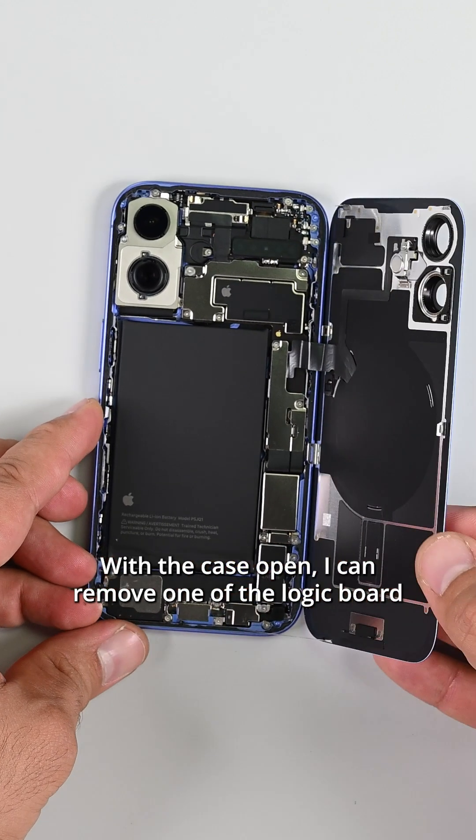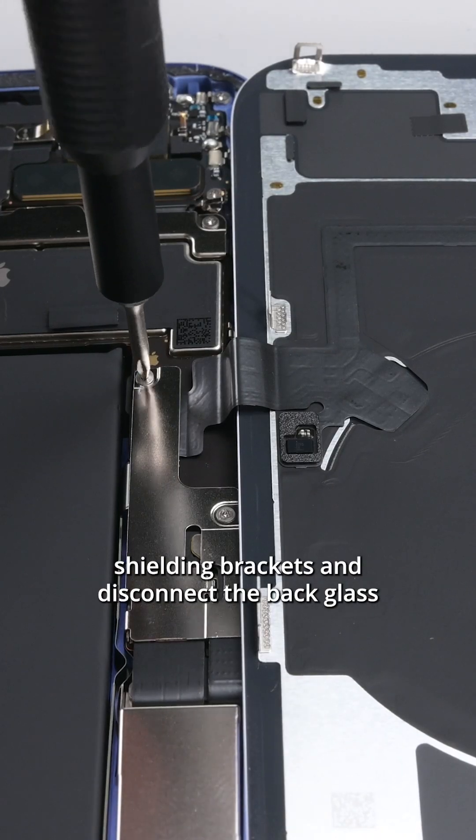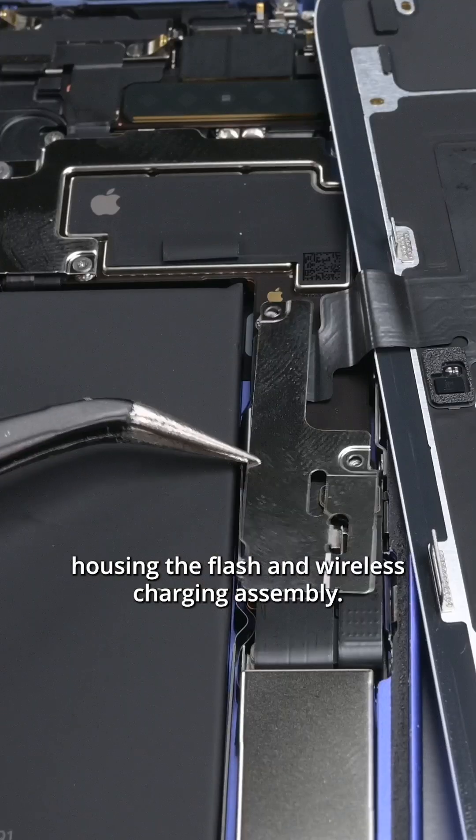With the case open, I can remove one of the logic board's shielding brackets and disconnect the back glass housing, the flash, and wireless charging assembly.